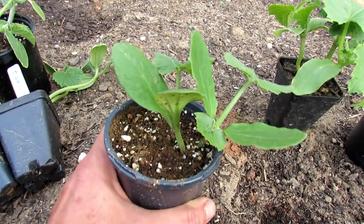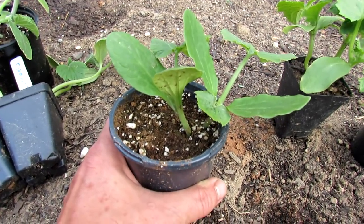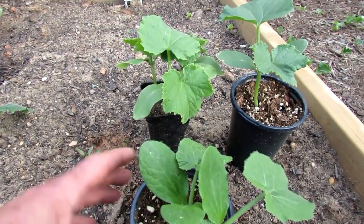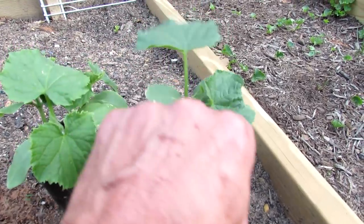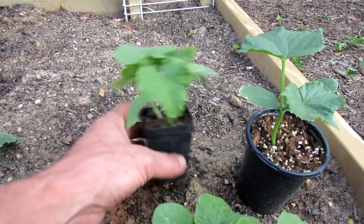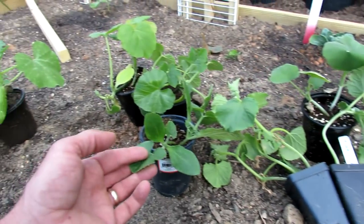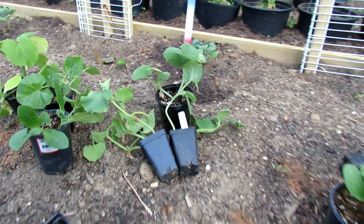It's really important to take that in. Two to three weeks after germination, you have to have your final resting place for your plants. These are good examples of cucumbers that are nice and healthy. You can plant two cucumbers in one space, but you're going to have to thin your squash and zucchini down to one plant.